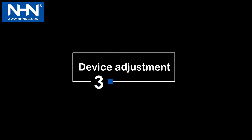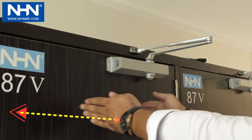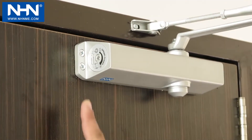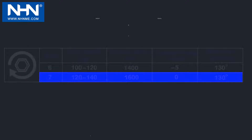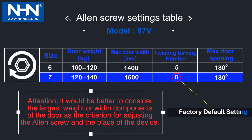Number 3: Device Adjustment. The amount of applied spring force is based on the width and weight of the door. Please pay attention to this amount through the dimensions given on the side adhesive and the table provided in the figure. Factory default settings are displayed in the table with blue color.